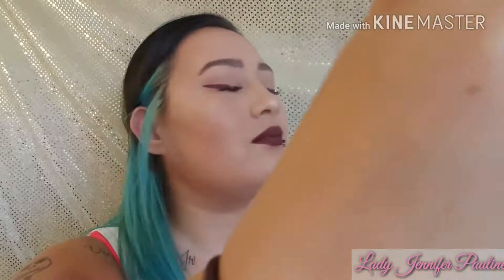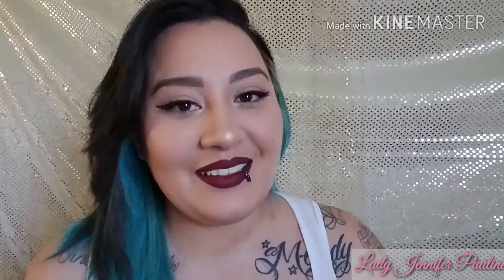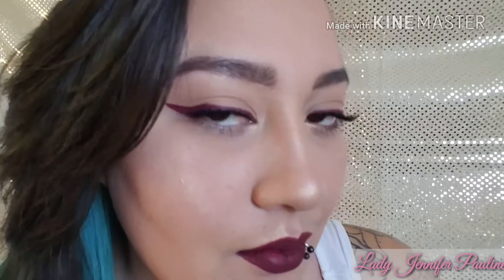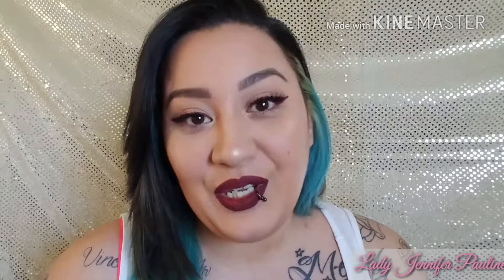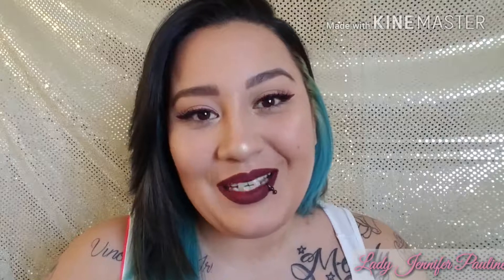For setting spray I'm using my Urban Decay De-Slick Makeup Setting Spray — I'm just going to drown my face with this. And this is our finished look! I hope you guys enjoyed this video. Don't forget to like and subscribe, and as always I will see you guys in my next video — bye!